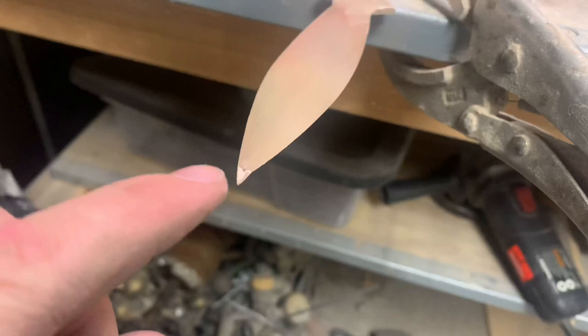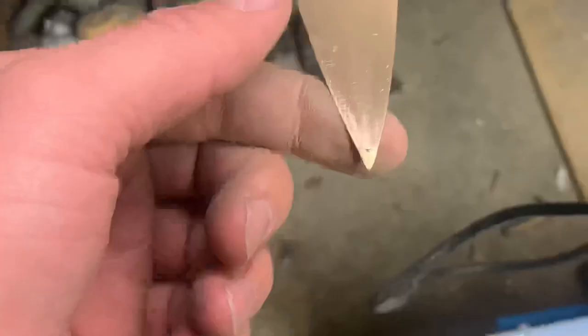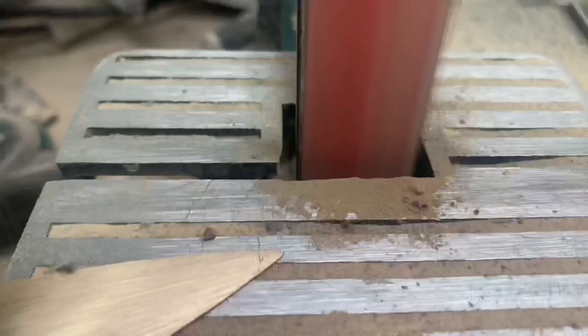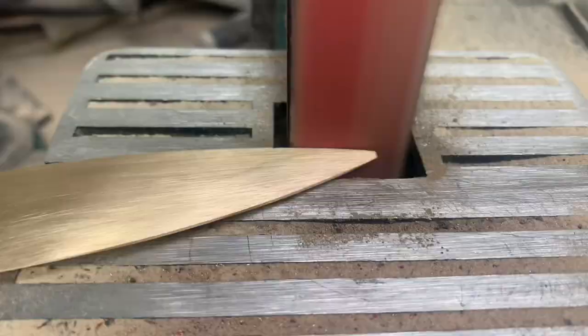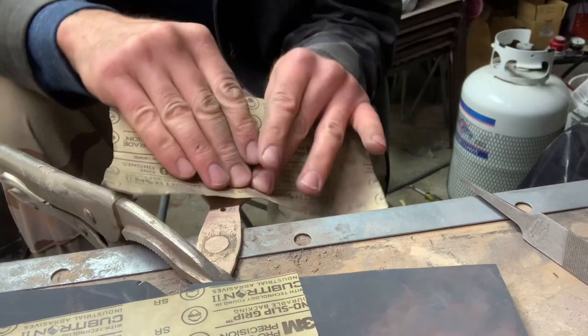The next problem — there's always a next problem. As I was sanding I put too much pressure on the tip and you can see it cracked. No good. The only way to fix it is to grind it down and make it a little bit shorter. We lost about an eighth of an inch — not the end of the world, it still looks alright.